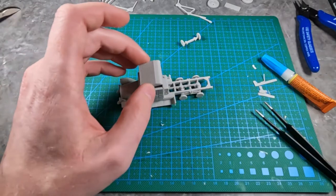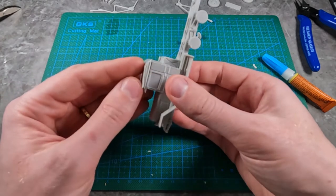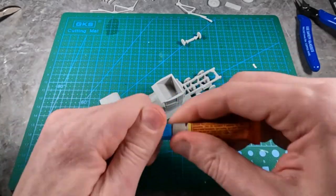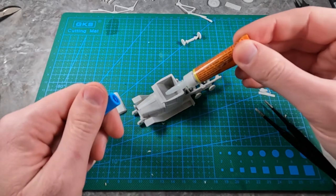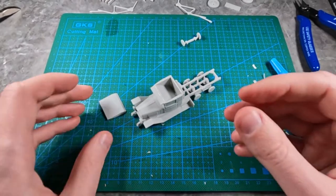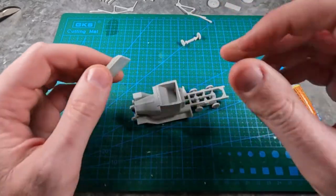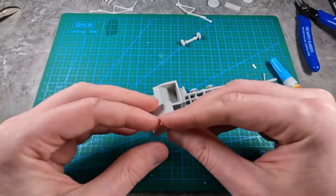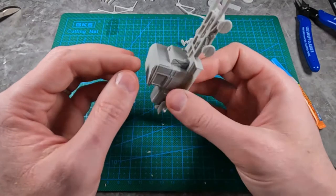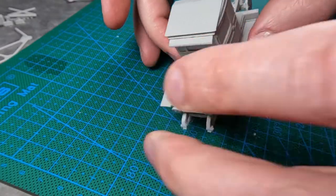The next step is to glue on this roof. You can see where it gets glued based on its shape. Take and dab glue around these edges. In case you're adding weights to your vehicle — as with most other tanks I list, there's a big gap of space underneath where you can add little metal pieces to make the items heavier. Now would be the time to fit some in there, but I'm not going to do that for this video. Just place that over the vehicle — that's how it should look from both sides.